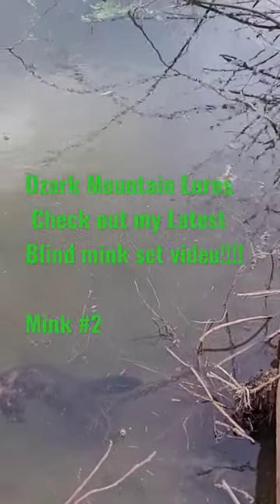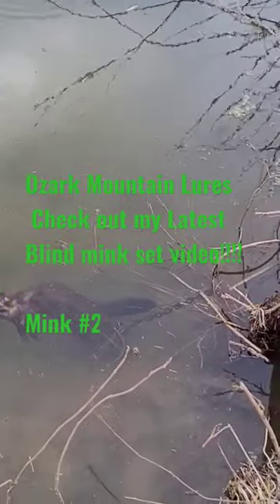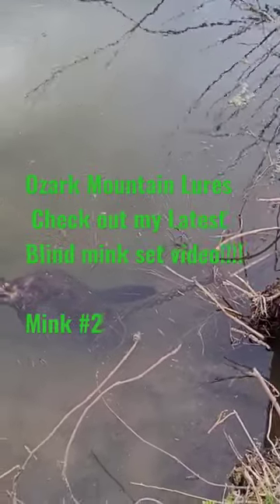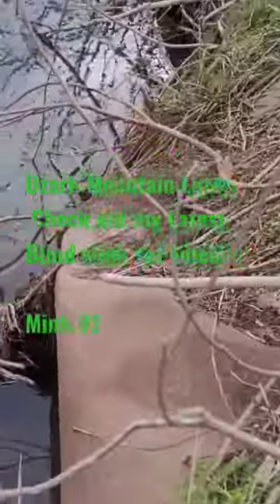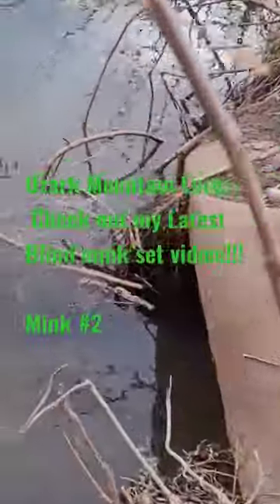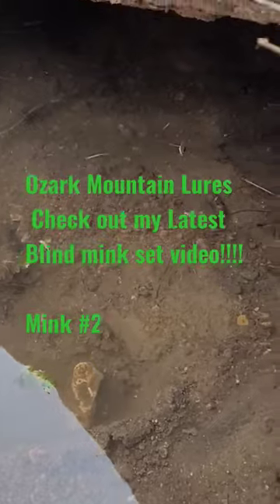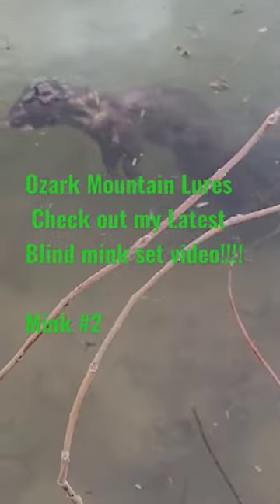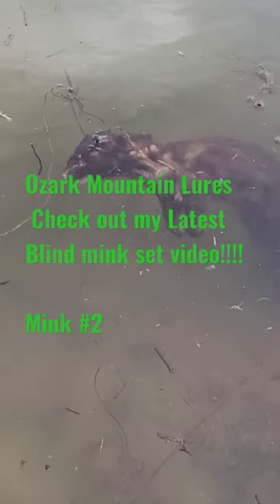Hey everybody, it's Darren Cheek from Ozark Mountain Lures. My day just got made. I don't know if you remember this spot, but this is a spot where I showed the reset in this trap, because I didn't show the original set being made. I showed the remake in this old pipe. Put some mink master up there. Come back today — actually about two weeks, I've been letting this set for a while.